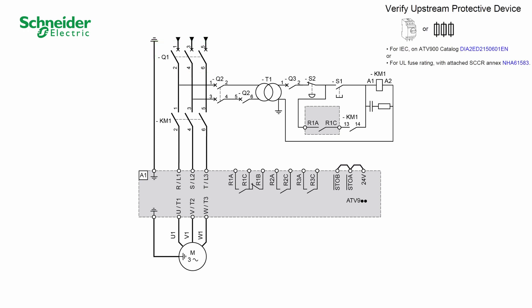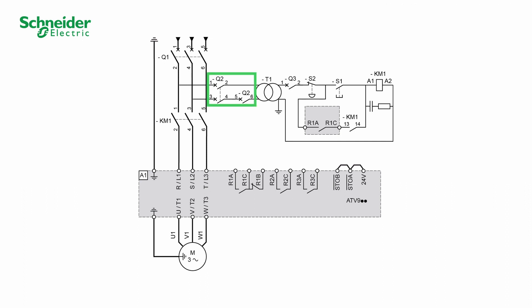Verify that the upstream protective devices are compatible with the product. Q2 circuit breaker: short circuit protection device for the primary of the transformer. Q3 circuit breaker: short circuit protection device for the secondary of the transformer.